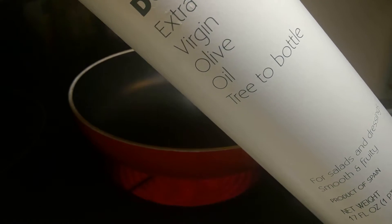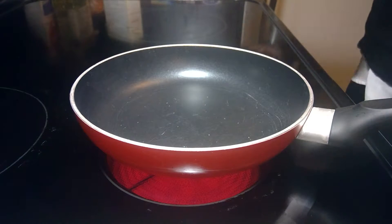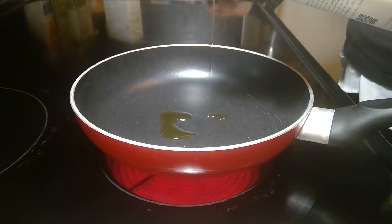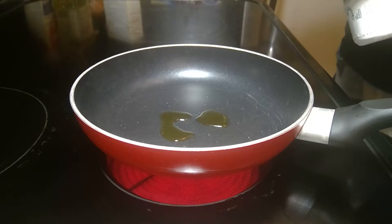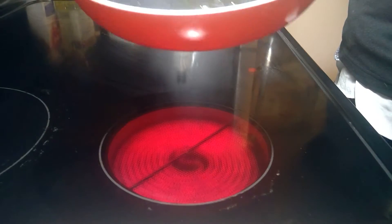While my skillet is getting hot, I'm going to use some extra virgin olive oil as my coating so that my eggs don't stick to the pan. It doesn't matter which brand — they're all about the same price, so I picked the one with the prettiest bottle. Remember, when it comes to olive oil, you do not need a lot at all. I probably poured a little too much just now, but you just move it around your pan so it gets even.